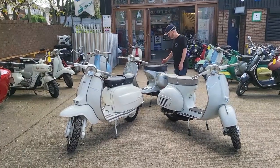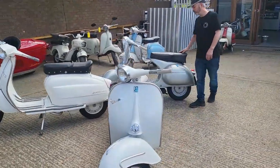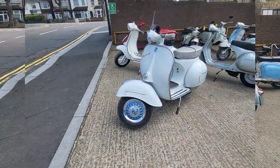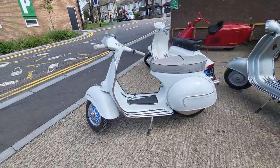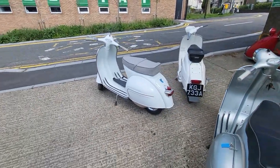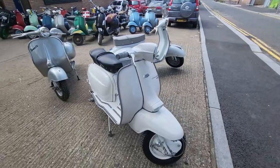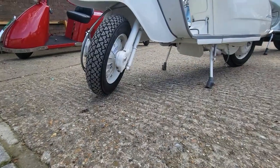Another iconic Vespa from the early 60s. These three would really be the ones to have for everyone — and here they are, fully restored.